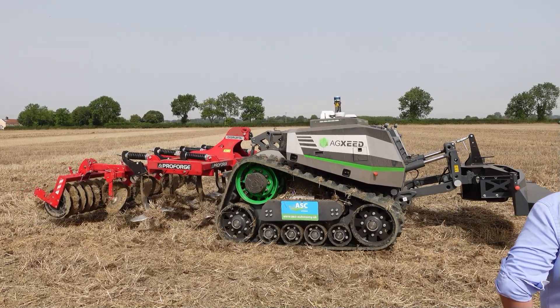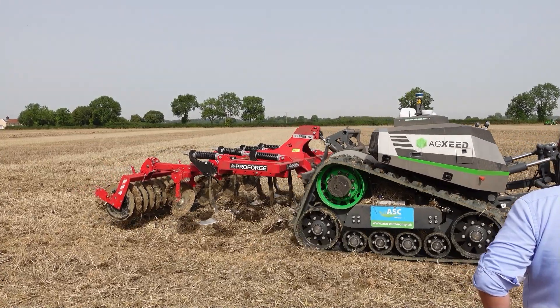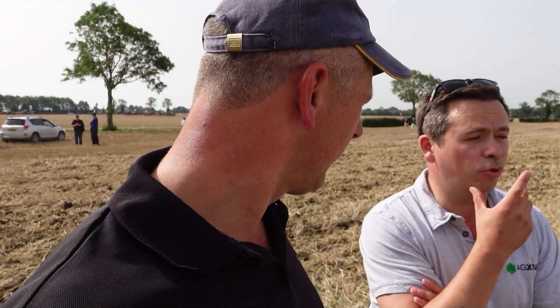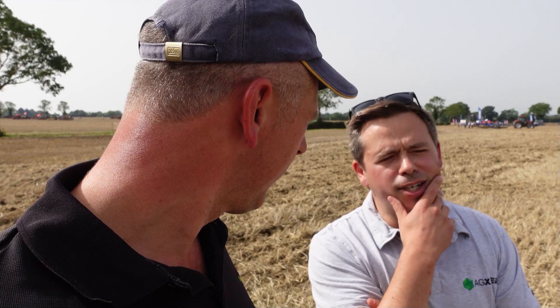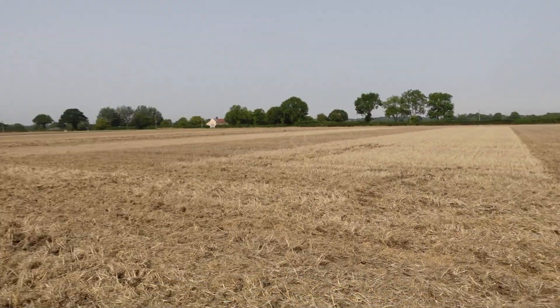We've had it tractor pulling. Technically if it had been legal to enter - it isn't, as there's no person on it - it would have won the eight-tonne class. It performs similar to about a 200 horsepower tractor. As you know with tracks, it's not necessarily power you're sure of - it's traction. With tracks like these, more weight would get you even more traction.